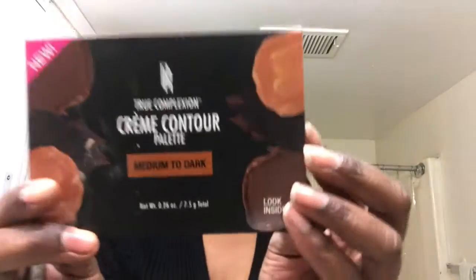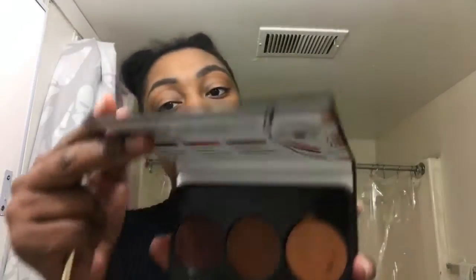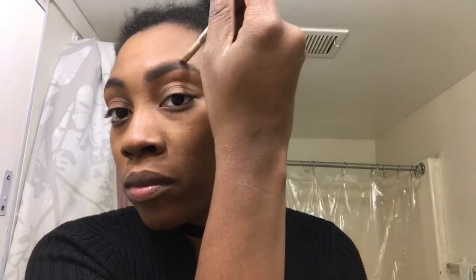Next I use the Black Radiance True Complexion Cream Contour Palette — I found this at Walgreens as well. They have a little guide on the inside if you're a novice such as myself. Just to give a disclaimer, I am in no way shape or form a professional, I'm just a girl that likes to play in makeup. I take the sculpt palette in the middle and use it for my brows, then use my fingers to blend around my brows because I'm afraid a beauty blender will mess them up. I work really hard on my eyebrows.